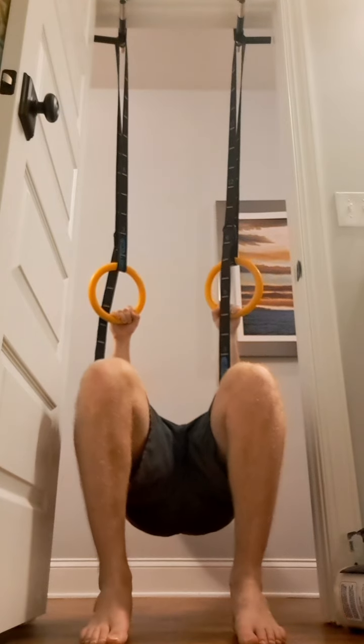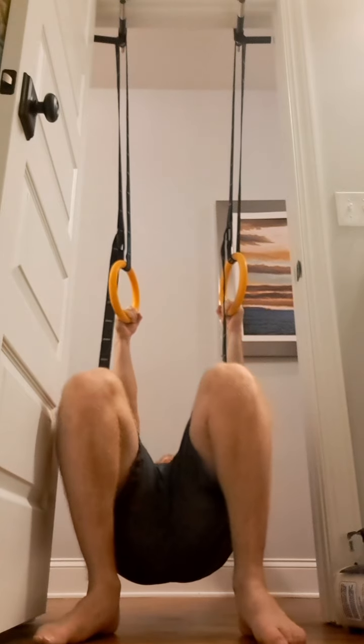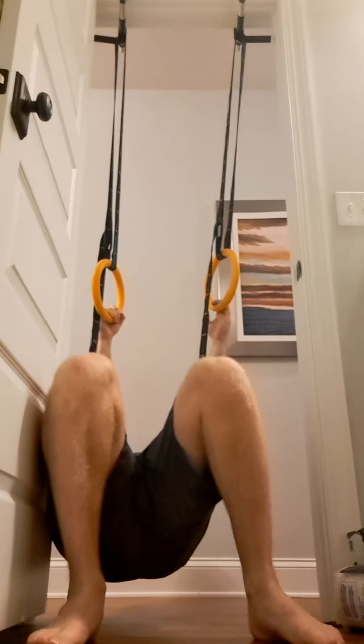Just some row sit-backs. These always feel good. I like to add the rotational element here just to get a nice stimulus on the arms. Those always feel excellent — they're just a nice warm-up.